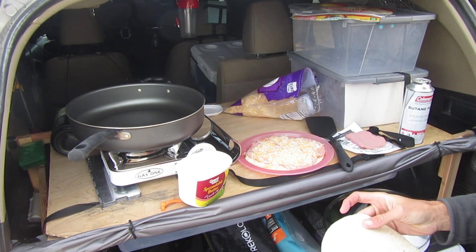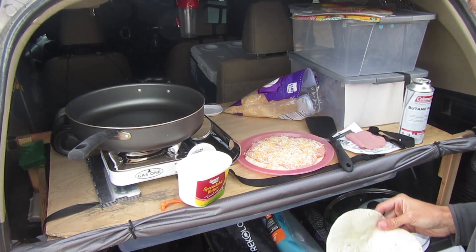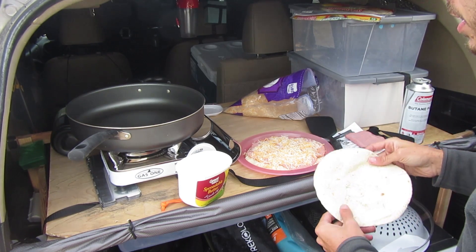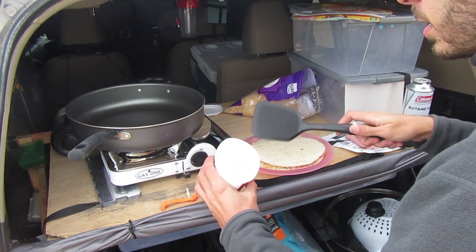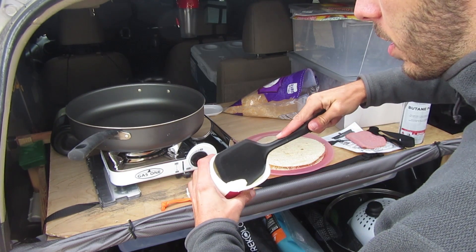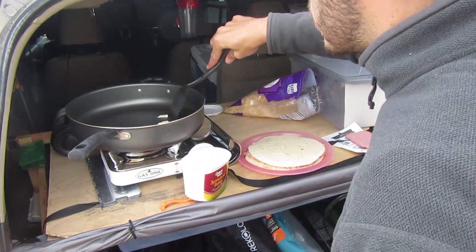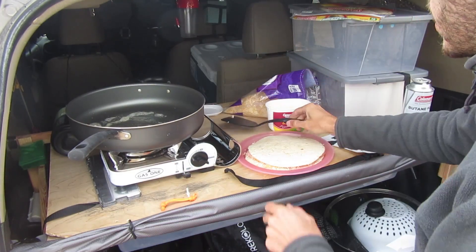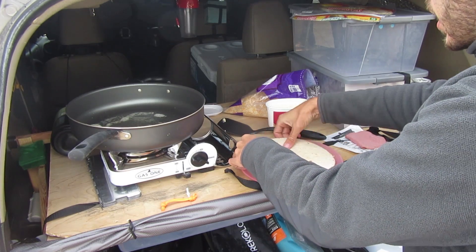You could add hot sauce or salt and pepper or spices or whatever you wanted to the quesadilla here. I'm just gonna leave it like it is — just ham and cheese is good enough for me this morning. So now let me add some butter to the frying pan here. Alright, now let's put the quesadilla on.